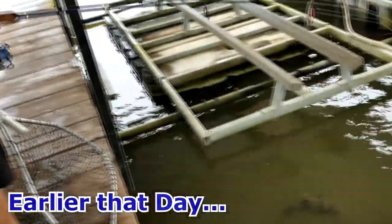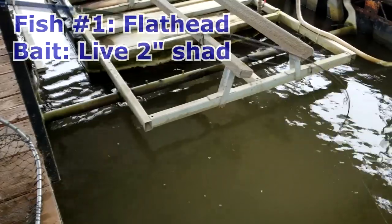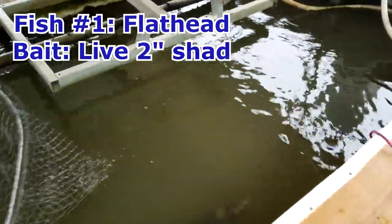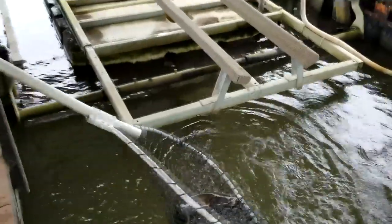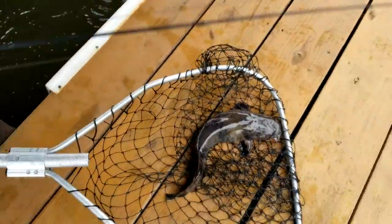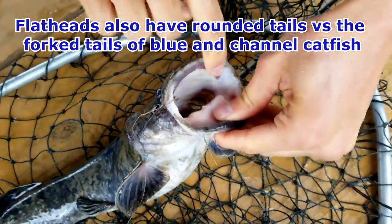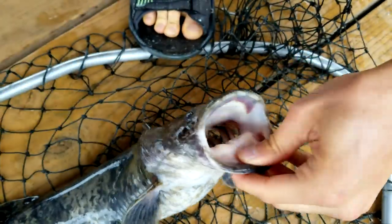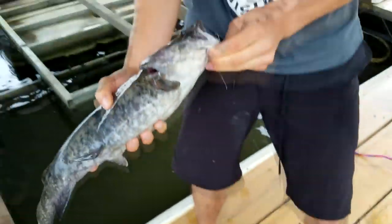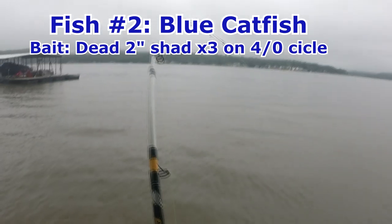I'm using four-pound test line with a little split shot and a live one-and-a-half inch shad I caught on a cast net. I was actually trying to catch some crappie and ended up with a nice little flathead. You can tell it's a flathead by its color, and also they have a lot fewer teeth — much finer, like really fine sandpaper. Blue catfish and channel catfish are a lot more rigid. That's why when noodling you don't get your hands ripped up as much with flathead. This right here is a nice little flathead catfish — a good eater size.